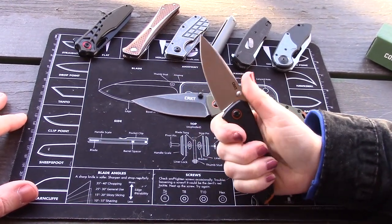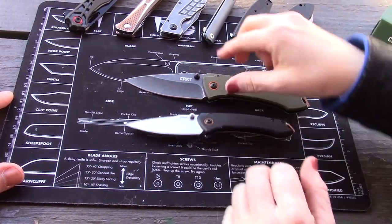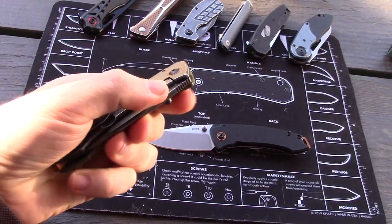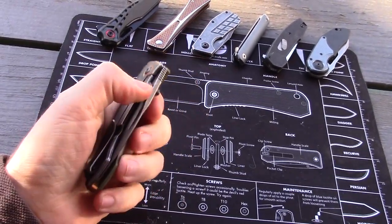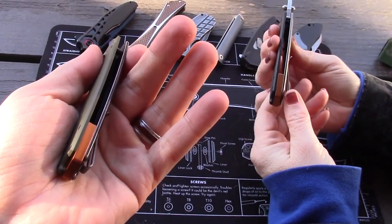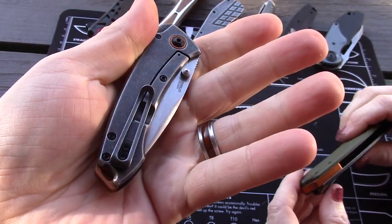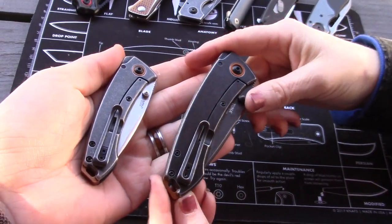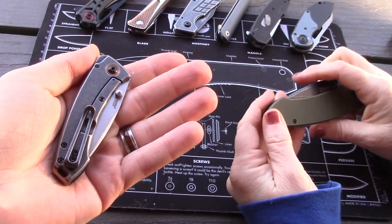The Baby Tuna fits really well in hand even with smaller hands. The color accents are more of a coppery orange — there's an orange pivot collar and orange backspacer that just looks nice. The clip is the same on both knives, very functional, and there's a lanyard hole integrated into the backspacer so it doesn't take away from the look.